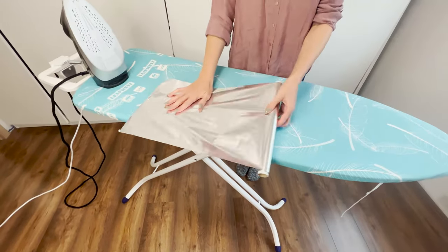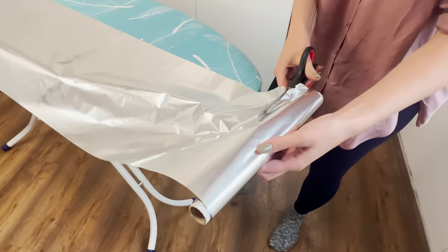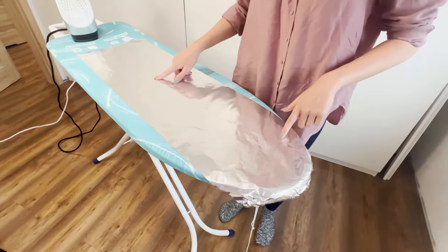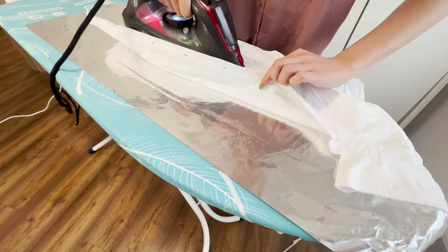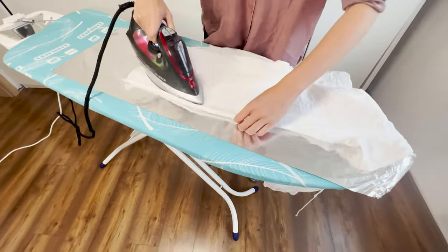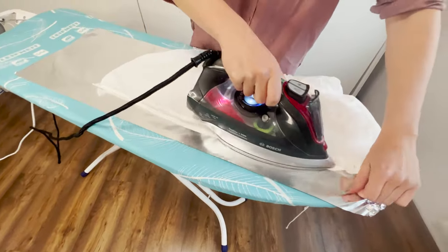This trick will make ironing much faster. Just spread aluminum foil on the ironing board, with the shiny side up. Then iron the clothing — the foil reflects heat from the board, which straightens both sides of the fabric. Just run the iron over a few times and you're done.